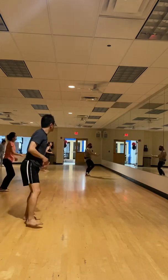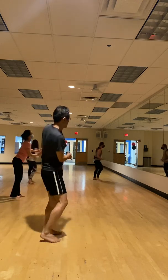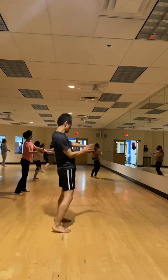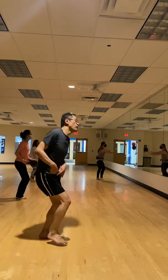Lateral travel. Hips swirl around. To the left, four steps. Right, four steps.